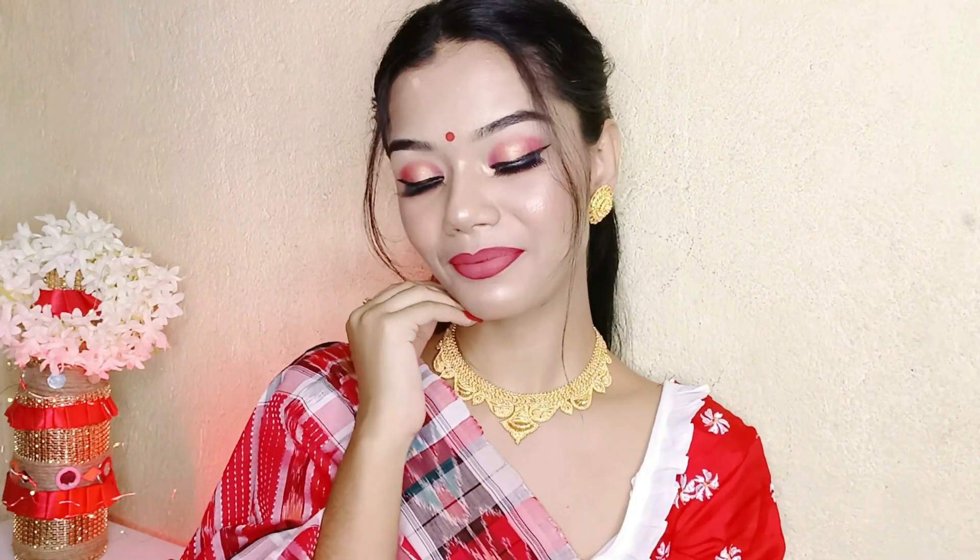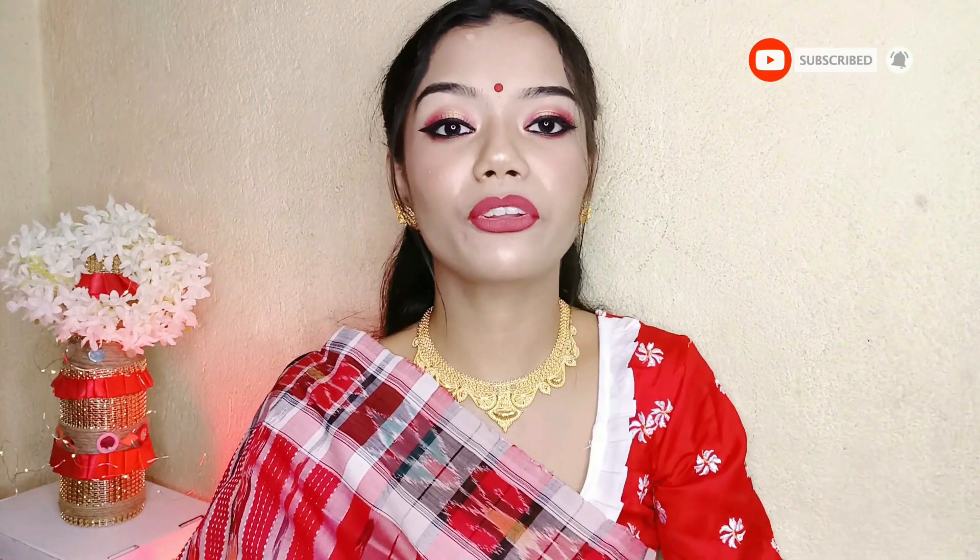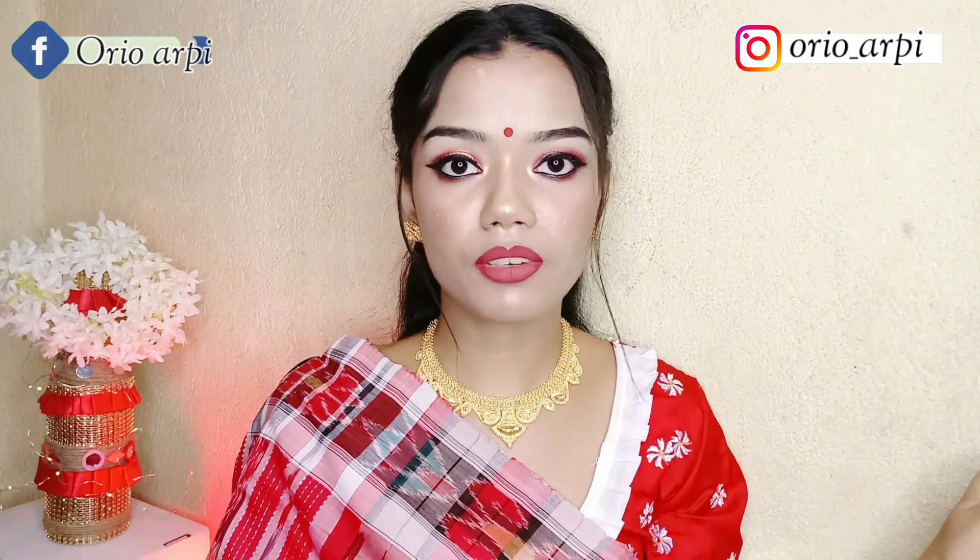I'm wearing this coat from Orisha and I've accessorized with beautiful golden jewellery. Without Bindi, this look would be incomplete. Thanks for watching — let me know how you like this look in the comment box. Please subscribe to my channel and press the bell icon to get notified of every video. Please like, comment, share. You can also find me on Instagram — I'll mention the link in the description. See you in the next video, bye bye!